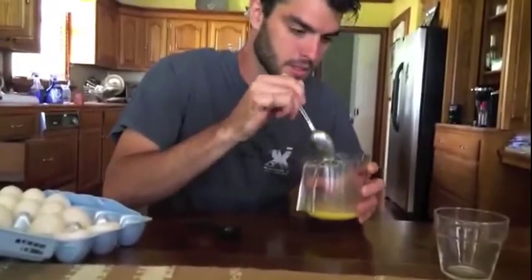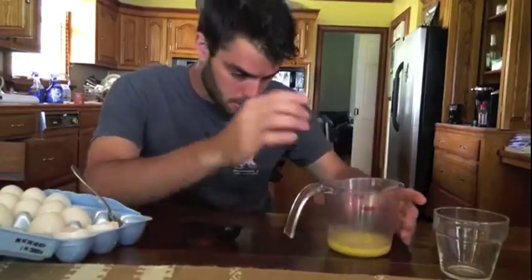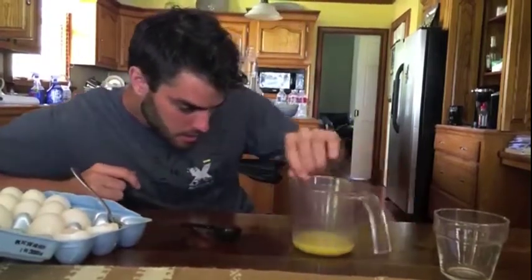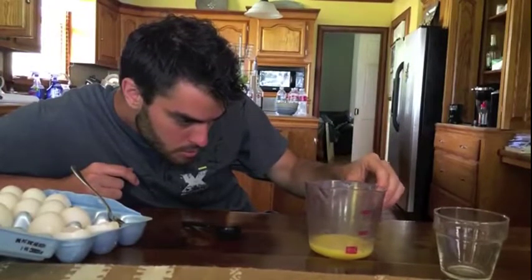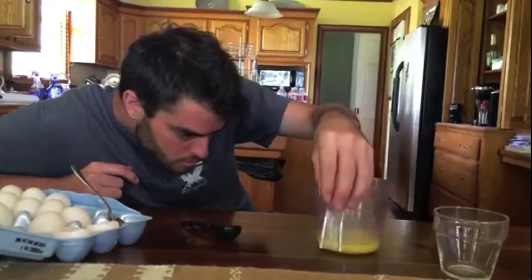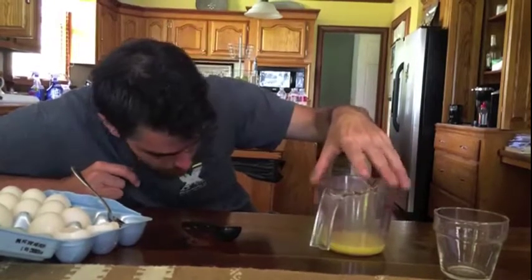All right, that looks all right. I'm looking at it and looking at the meniscus correctly.